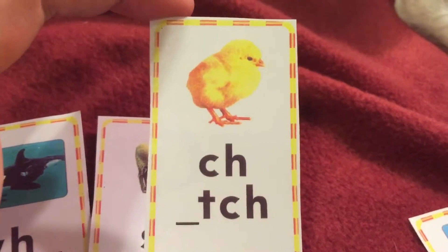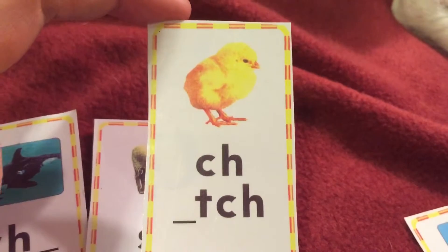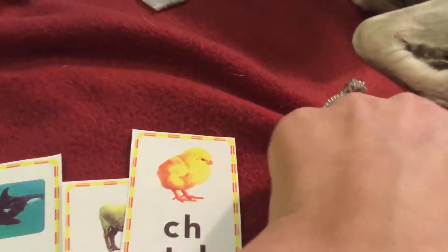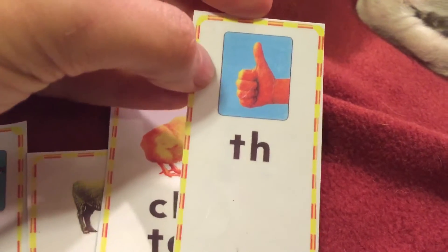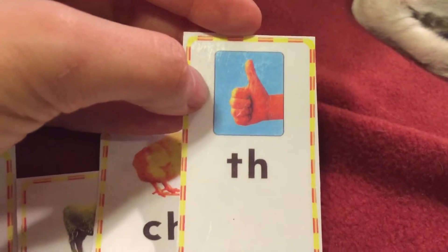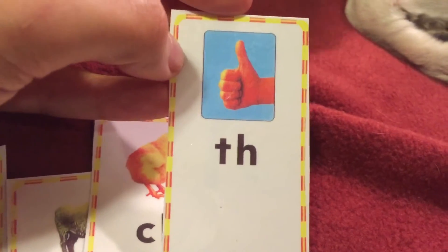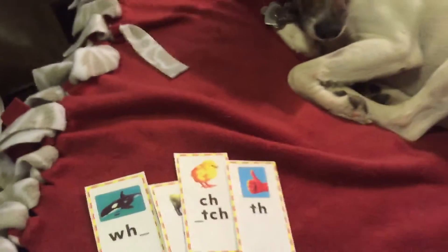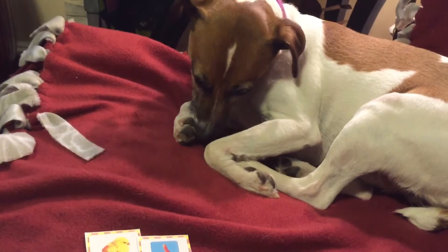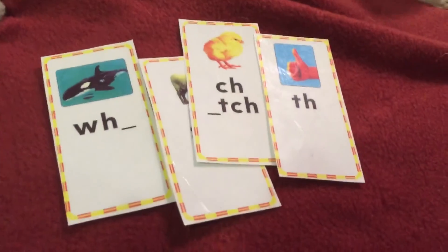Good. Say chick, 'ch', C-H — and also T-C-H. And the last one: say thumb, 'th' or 'th', T-H. Remember that T-H has two sounds: that, thumb — a hard one and a soft one. Good job, boys and girls. You did such a good job — you woke Maddie up! She's saying good job. Keep up the great work on your digraphs.